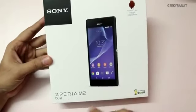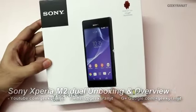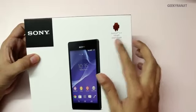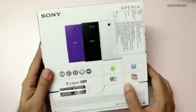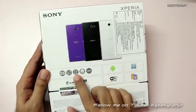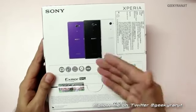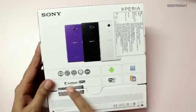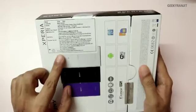Hi, this is Ranjit and I have the Sony Xperia M2 with me. This is the dual SIM version — it comes in two varieties, single SIM and dual SIM. As you can see on the box, it says this phone will get the 4.4 KitKat update. It's a mid-range device by Sony sporting a 4.8-inch QHD screen, a 1.2 GHz quad-core processor based on the Snapdragon 400 chipset, NFC, Wi-Fi, and an 8-megapixel rear-facing camera with an Exmor RS sensor.